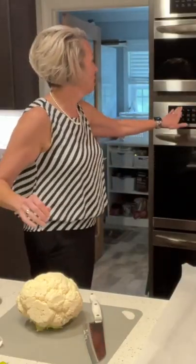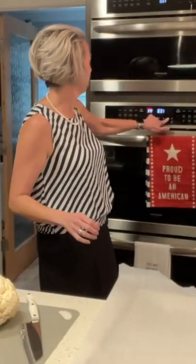I'll put some parchment paper on my baking tray here. We're going to put our oven to 375.